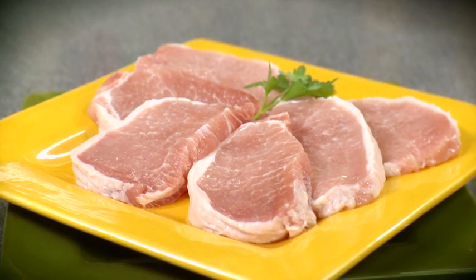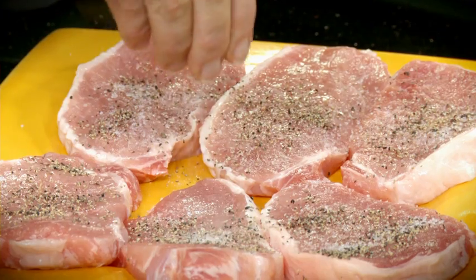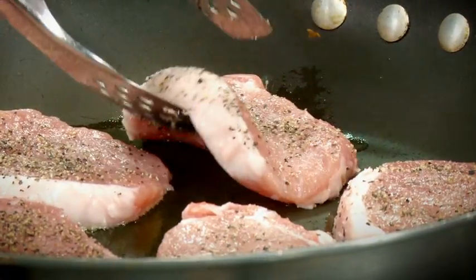I'm starting with these boneless pork chops that are thinly cut — I just picked up the family pack. I'm going to go ahead and put a little salt and pepper on them. I've got my skillet heating and I'll add a little bit of olive oil in. We're quickly just going to sear these on both sides; it'll take about four minutes in total.